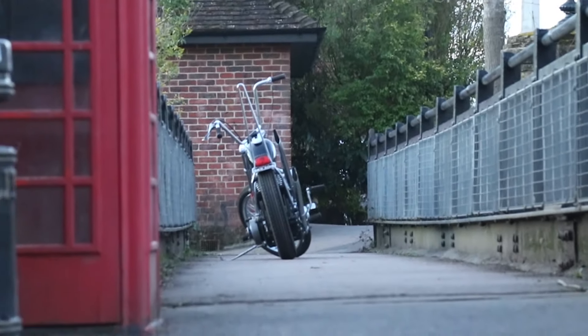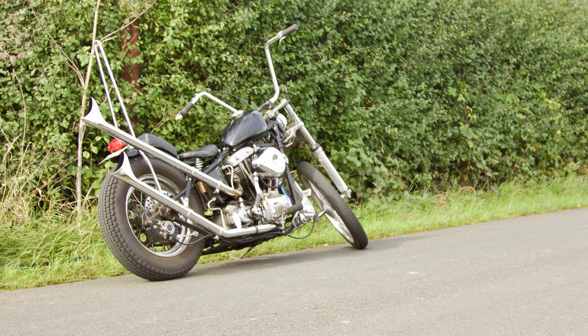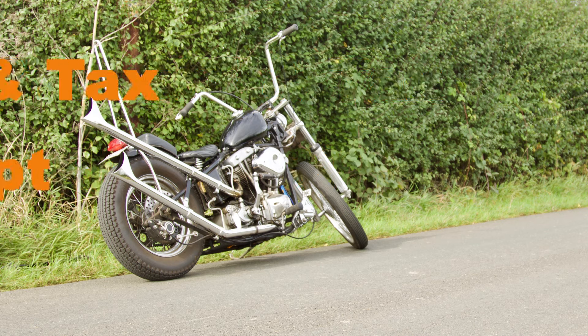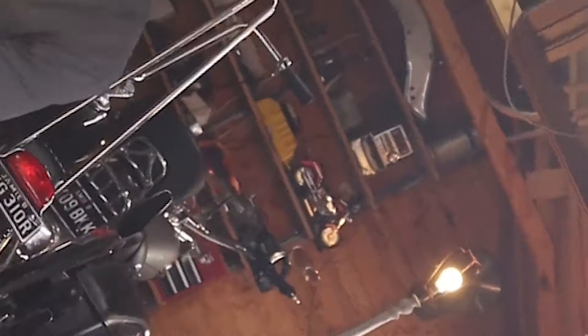Because I'm in the UK, if you're in the UK it's probably worth taking into consideration before you start looking at bikes — maybe get a motorcycle old enough, if you're going to chop it, that is MOT and tax exempt. Then just let the imagination do its thing.